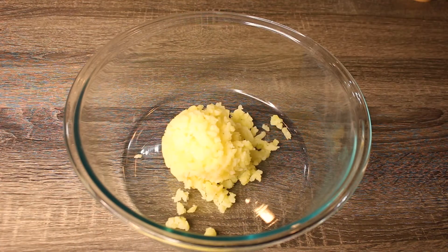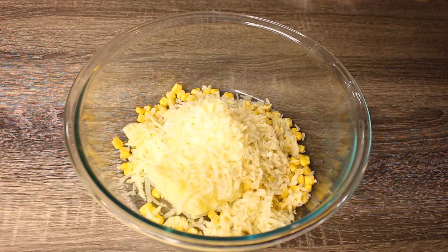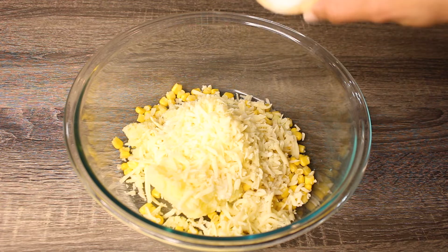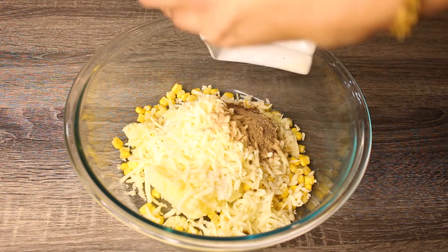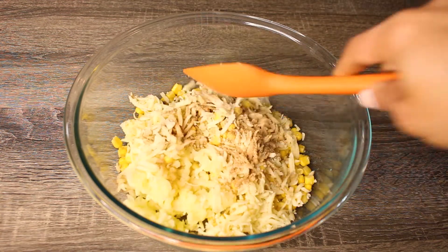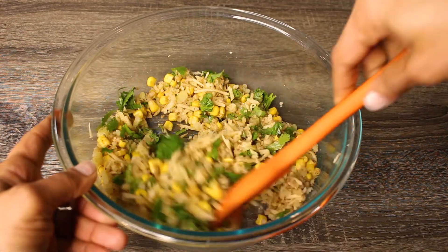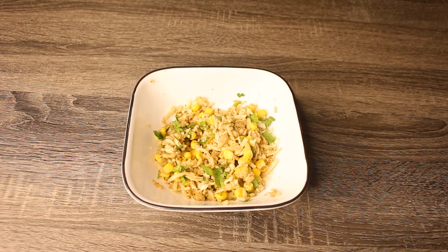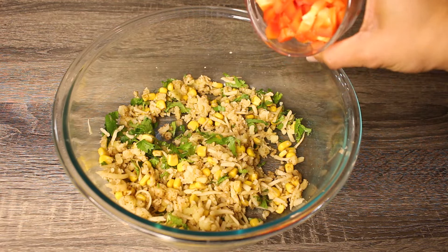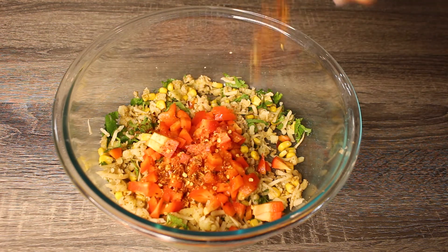In a mixing bowl, first add potatoes, corn, cheese, salt, and the masala powders and mix well. Then add cilantro and mix again. Save half of the stuffing in a separate bowl. In the remaining stuffing, add bell peppers and crushed red peppers and mix well.